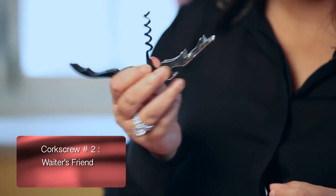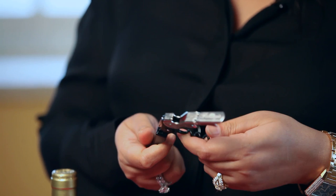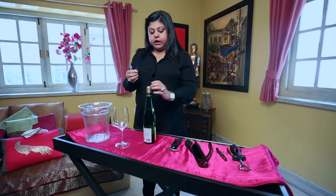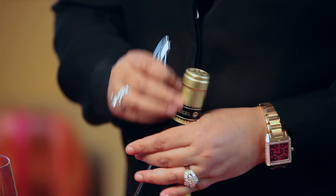You've probably also seen this at a fancy restaurant — you'll most likely see a waiter using this, which is probably why it's called a waiter's friend. A waiter's friend is probably the most technical of all corkscrews. For home use, what I want to show you is this one which I found in the market — it's particularly easy to use.